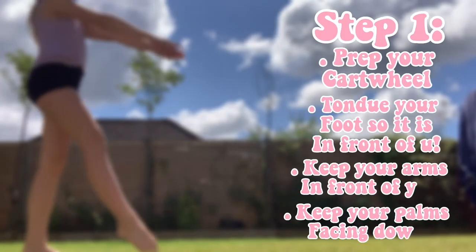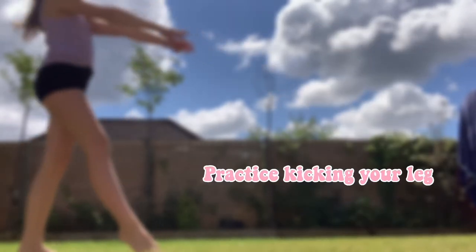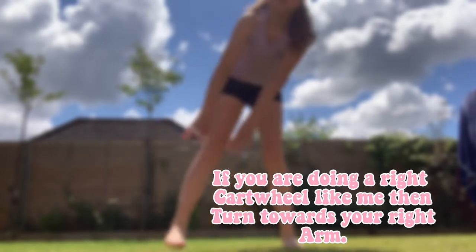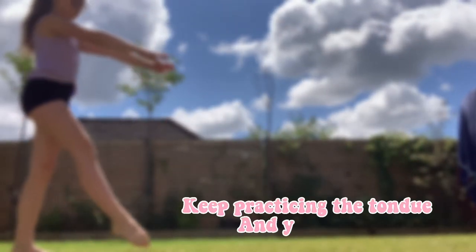Step 1. Practice kicking your leg up like you're going to do a cartwheel so you can get the motion. If you are doing a right cartwheel like me, then turn towards your right arm. If you are doing a left cartwheel, turn towards your left arm and have your left leg in a tendu. Keep practicing the tendu and your arms.